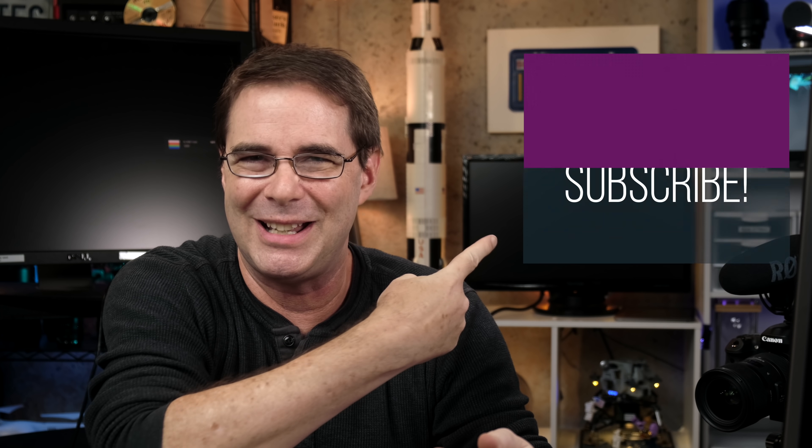The bottom line is that this product is for anyone wanting to turn a port-limited computer into a serious editing workstation. I'll have links to all the information about this hub in the description below. I hope you found the video helpful, or at least entertaining — if you did, be sure to give it a like and subscribe. I gotta go clean up all this mess, but I will see all of you in another video very soon. Take care.